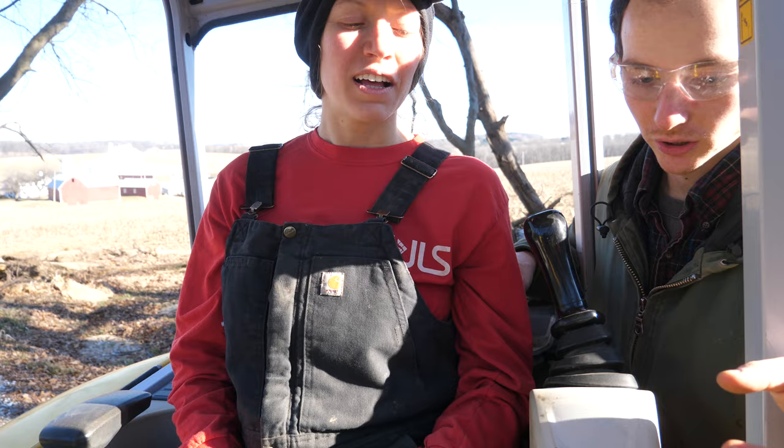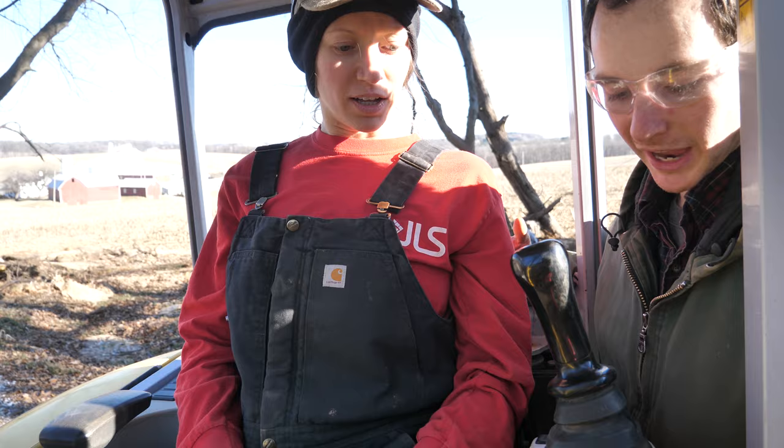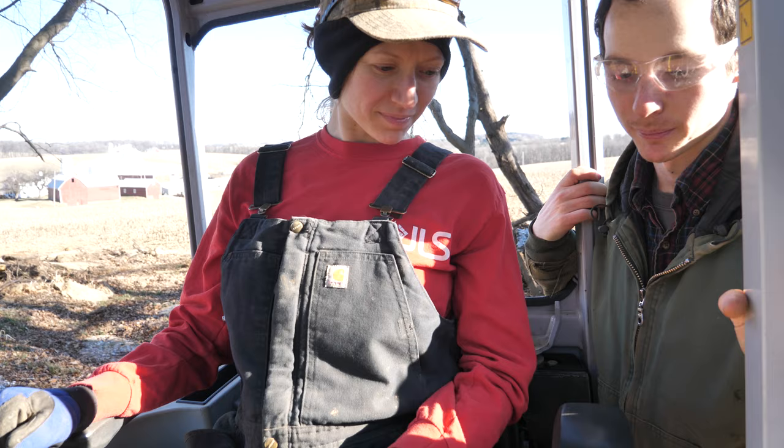You'll turn the key all the way. Where's the key? It's over there. So then you push this down — that's how your handles are nice and centered. Now you're ready to operate, but that's after you turn the key. So after it's running, yes.